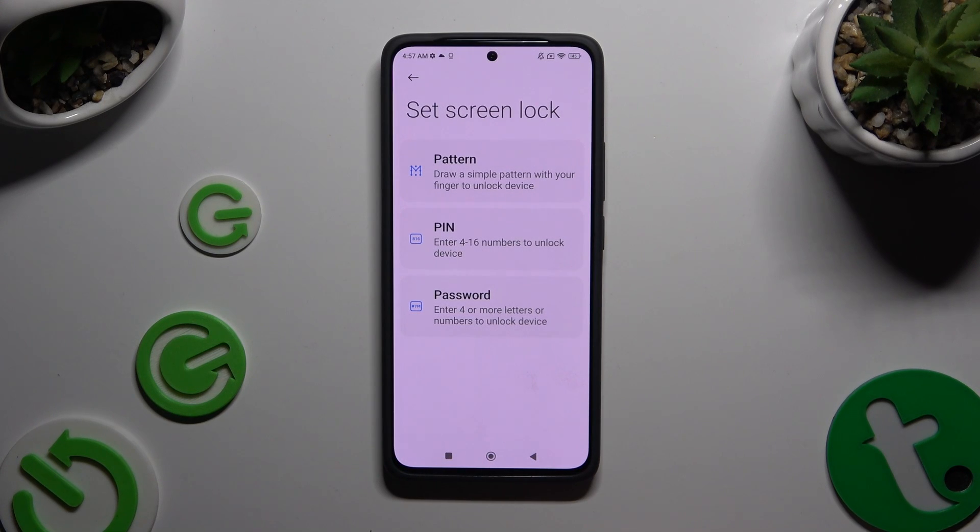Pick one of the lock methods by clicking on the best one: Pattern, PIN, or Password.